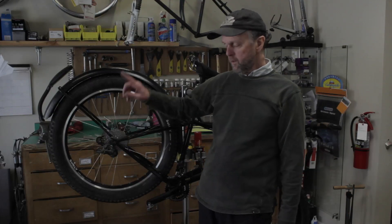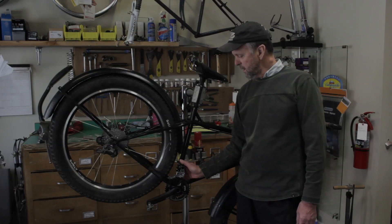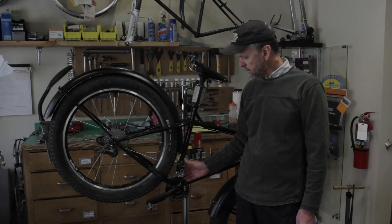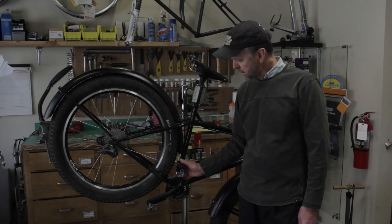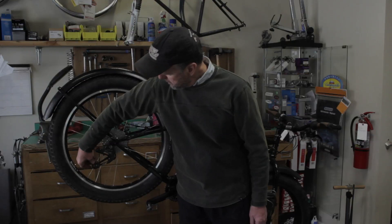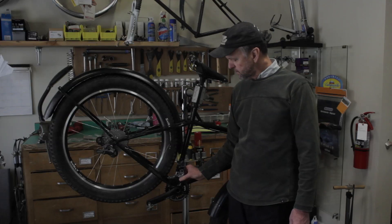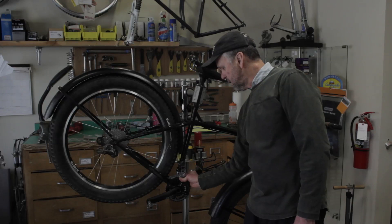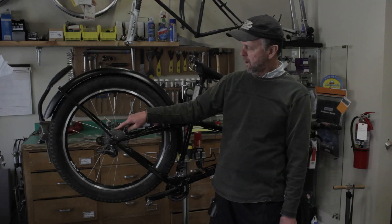There's a front derailleur and there's a rear derailleur. The derailleur acts as a guide and moves the chain back and forth when the bicycle is shifted from the shift levers. There's a spring in the front derailleur, as you can see, and there are two springs in a rear derailleur. When the chain is run through the derailleur, shifting the gear will move the derailleur cage and guide the chain onto the teeth of the adjacent chainring or cog.